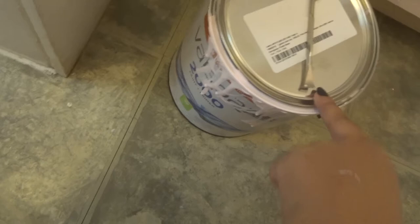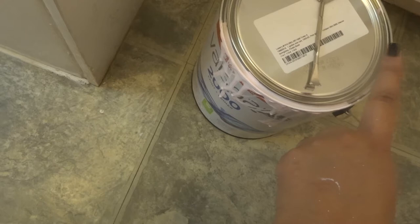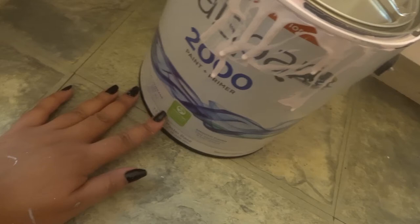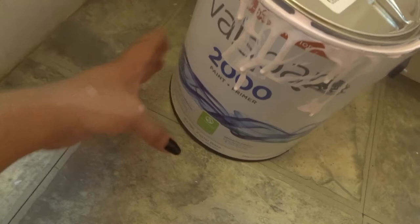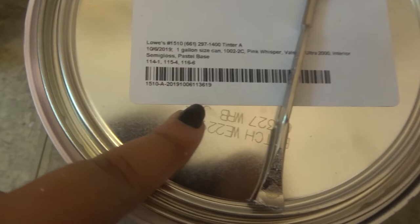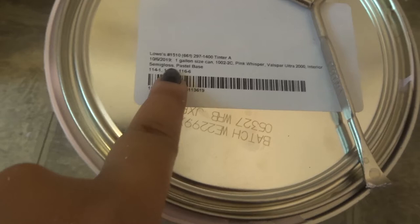Valspar is pretty basic but more expensive — the gallon at Walmart was $12 and this one was about $30, so I definitely should have just done that from the start. If you're interested in how much you need, it's better to go with more. I put on the second coat. The color is a pastel base — I got it in semi-gloss because it's a bathroom — I think it's just like a baby pink.